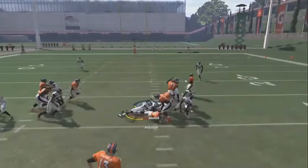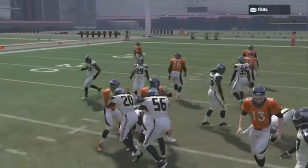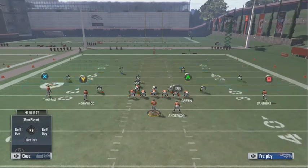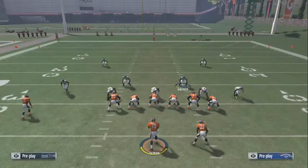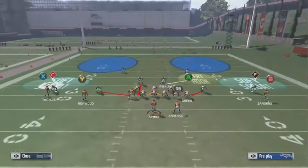I like to stand right behind this guy. When they hike the ball, you can either shoot the gap free, or that linebacker blitzing is gone to whichever call — he's gonna shoot the gap. You see how he comes straight through, stopping any inside zone.